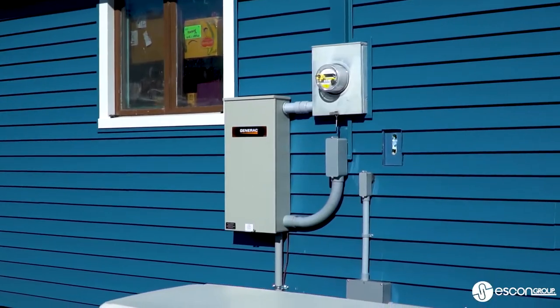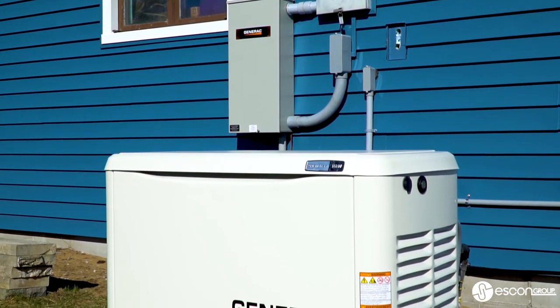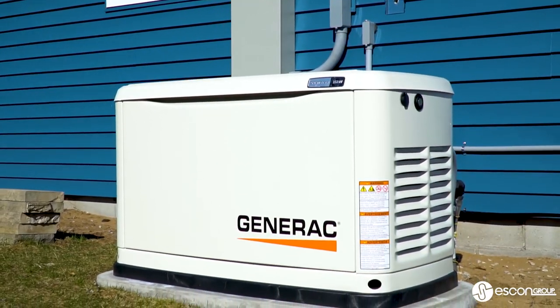Today I'm walking you guys through a nice, simple, clean generator installation. Not a lot of people know what they look like when they are actually installed, so I will give you guys kind of a real-world look as to what they do look like. This particular setup got a 200-amp transfer switch linked up to a 16-kilowatt Generac Guardian generator. It is air-cooled and ran on propane. So we'll walk through that, what it took to do that — the whole nine yards. Let's take a look.